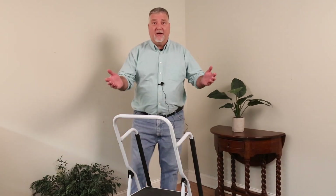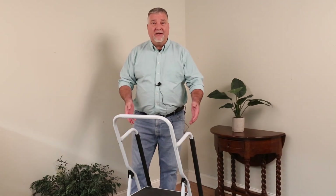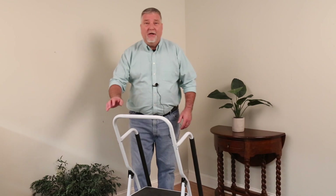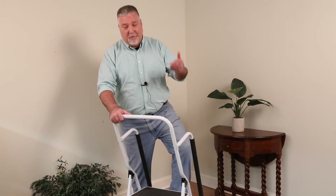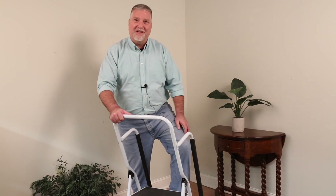I hope our instructions help you get this ladder put together easily and quickly. We hope you get many years of use out of your two-step safety ladder. For more items like this, visit supportplus.com.